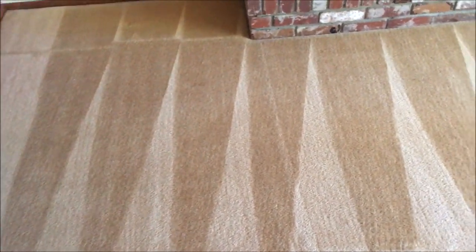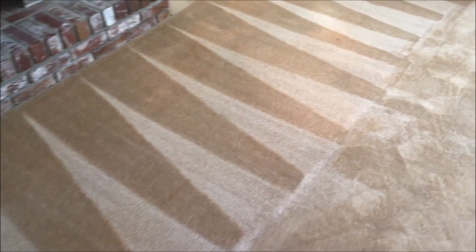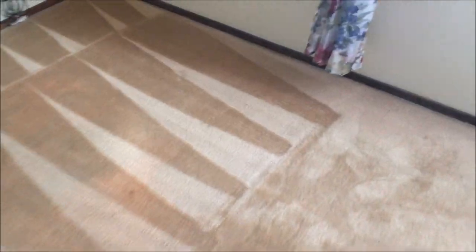This carpet's cleaning up beautiful. Love this old nylon — it just cleans up so great. But here's a great example of why you should not use Resolve or those off-the-shelf cleaning products for urine.